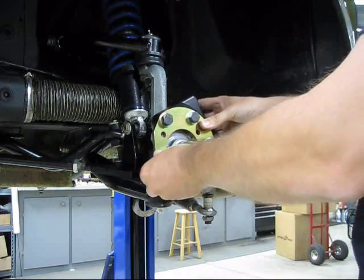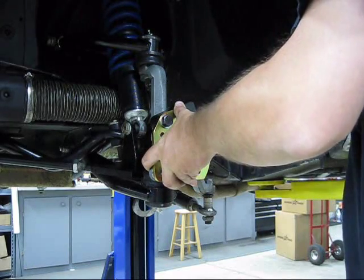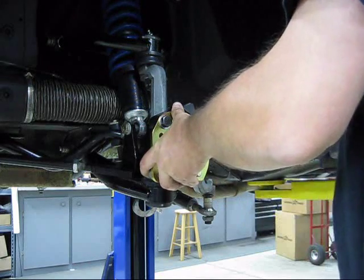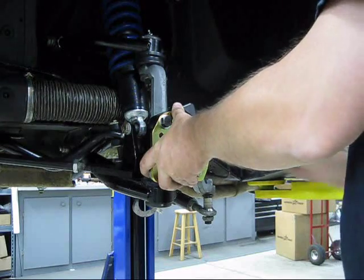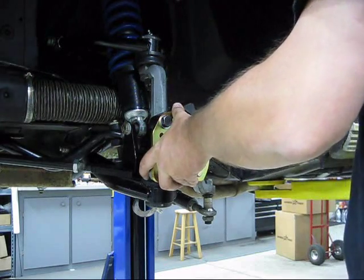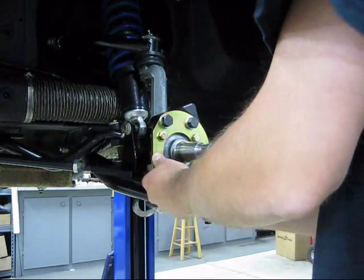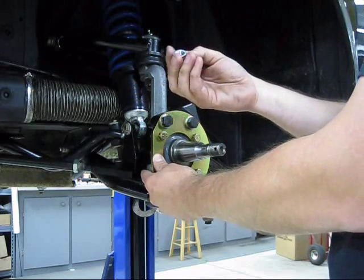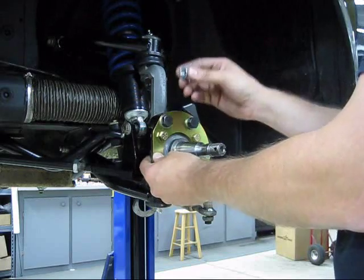This fits over the spindle, and then we have grade 8 bolts that run through these four holes — through the stock holes — so you don't have to do any modifying of your spindle or your car.